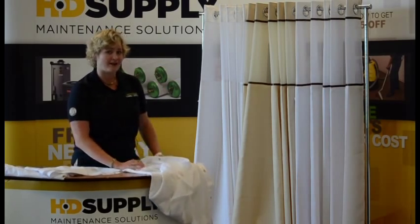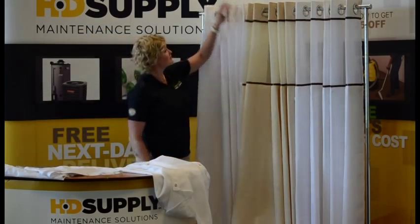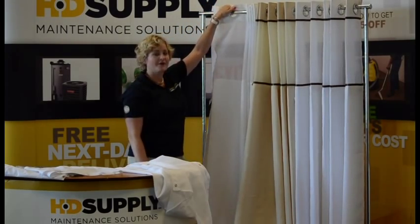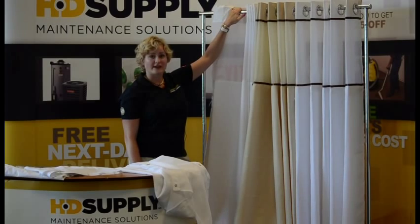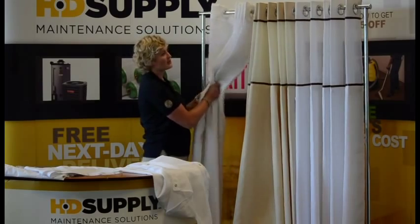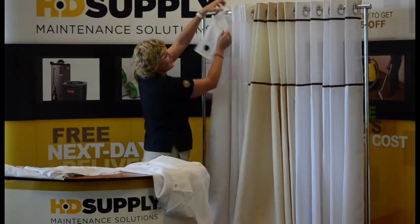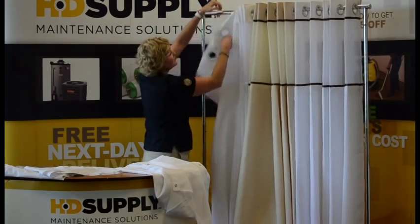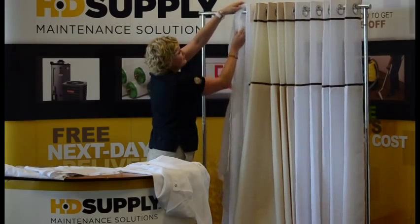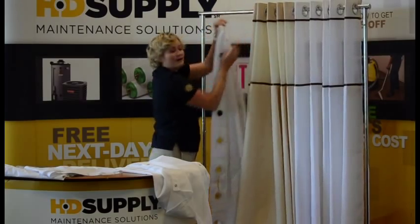Or one of the newest technologies in shower curtains is called hookless. These are chrome rings that attach directly to your shower rod. The great thing about this hookless technology is it's quick to change out. You just pop out the ring — the ring is flexible, so you just pull it towards you and it comes right off the shower curtain rod.